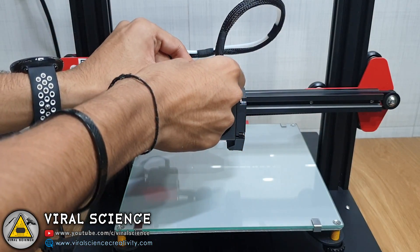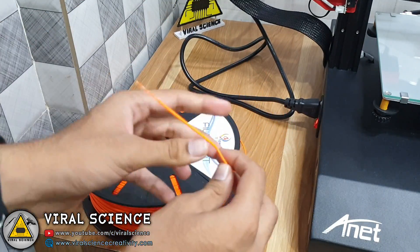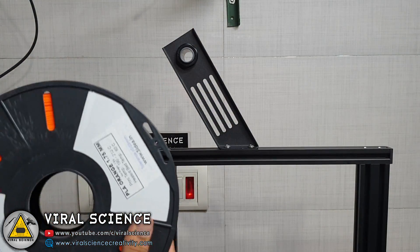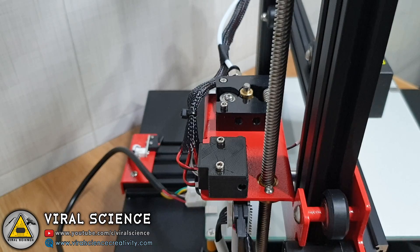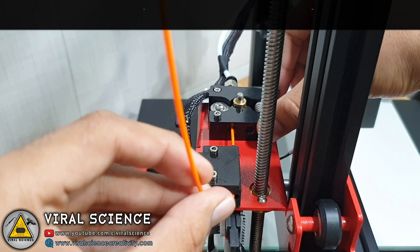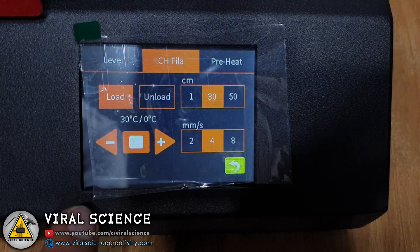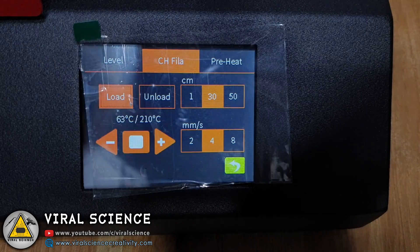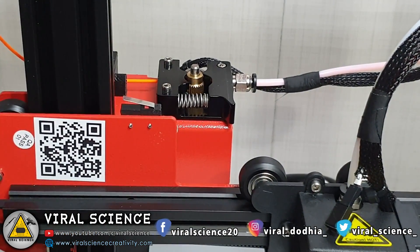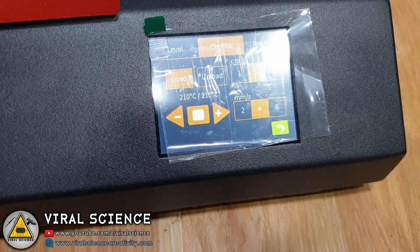Now remove the sensor before we insert filament. I am using this 3D idea orange PLA filament. Pass the filament through the filament detector and then to the stepper motor — press the clip and insert with a little force. Now go to Settings, then Prepare, then Change Filament and select Load. Once the heated filament starts dripping from the nozzle, you can press the stop button.